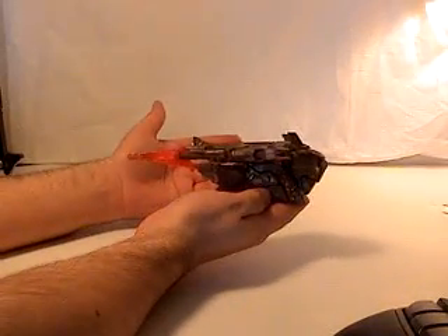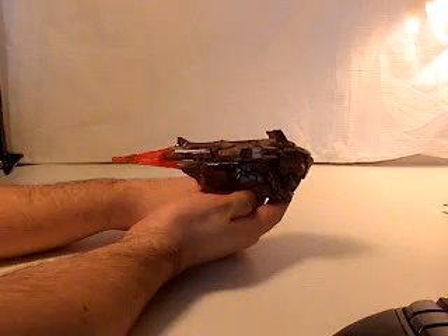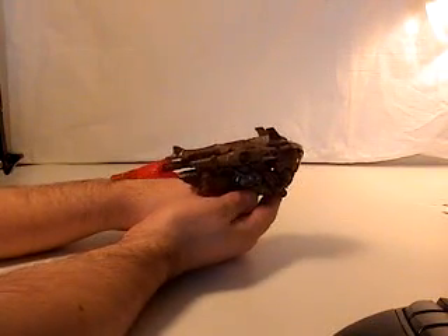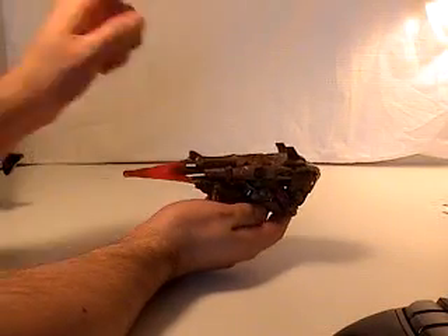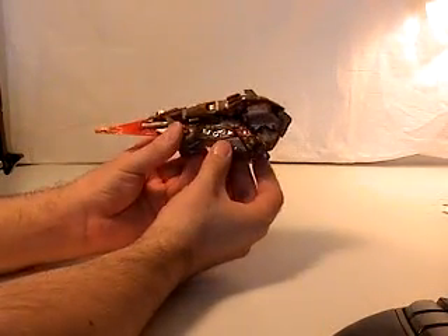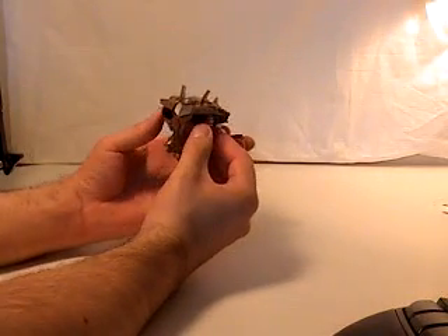Protoform Asteroid Starscream is colored in poop brown. I really wish I could say it's another color, but it's poop brown. But that does not mean it's a bad figure. The other colors that are shown are silver highlights in some areas, and red, and a little bit of black.